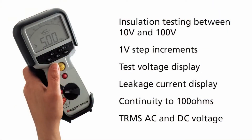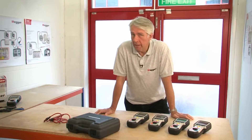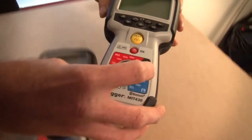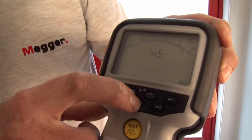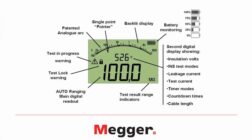I'll be going through the differences between each of these eight products later on in the video. All eight instruments are CAT 600 volt rated, meaning they're completely safe to use on the electrical installation inside a building, and also safe to use on the electrical installation outside feeding the building. All instruments have a dual display analog arc LCD that is backlit. The dual display enables you to see the value of the insulation resistance and at the same time the actual test voltage which is being applied.